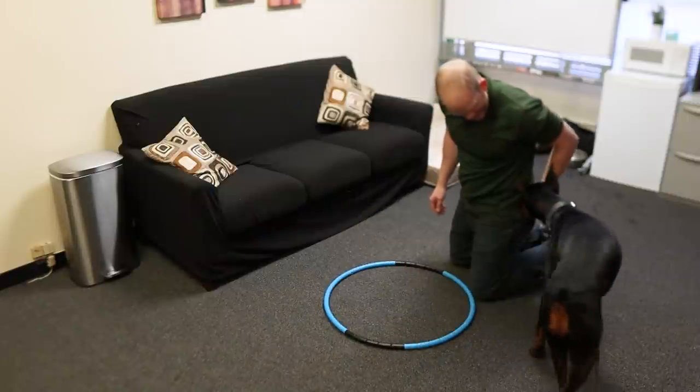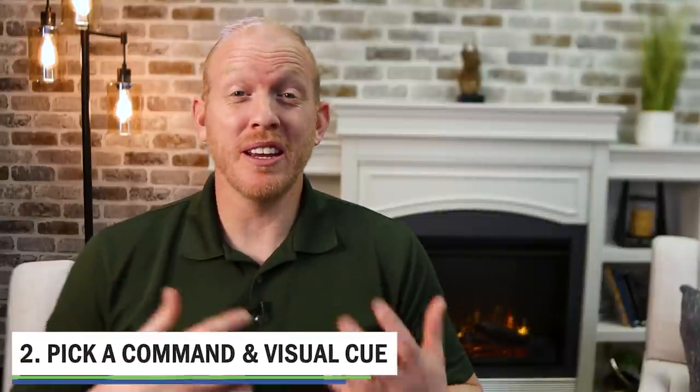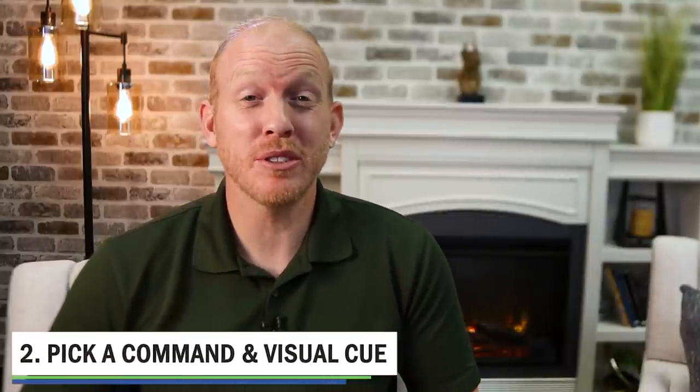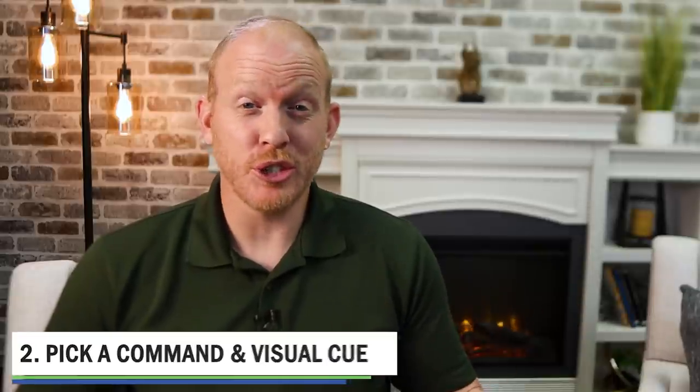So right here we're just going to get him used to this and feeling good feelings around this hoop. While Arlo is getting accustomed to it, it's a great time to select a verbal command and a visual cue for your dog for this trick. A visual cue is really important for the Doberman breed specifically — dobermans are supercharged with an additional visual cue because they are so focused on their owners.